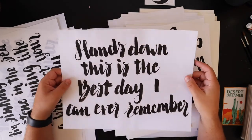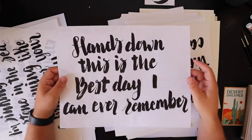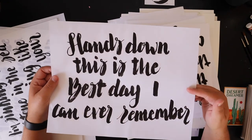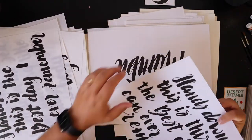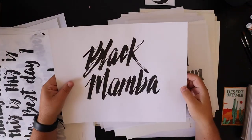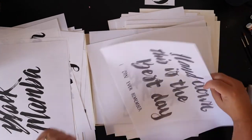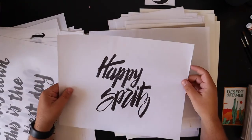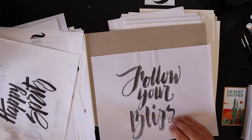This is a Dashboard Confessional lyric — 'Hands Down, This is the Best Day I Can Ever Remember.' Did that a couple times. Another Black Mamba. 'Hands Down.' Just a ton of lettering I did. 'Happy Sprints' and 'Follow Your Bliss.'